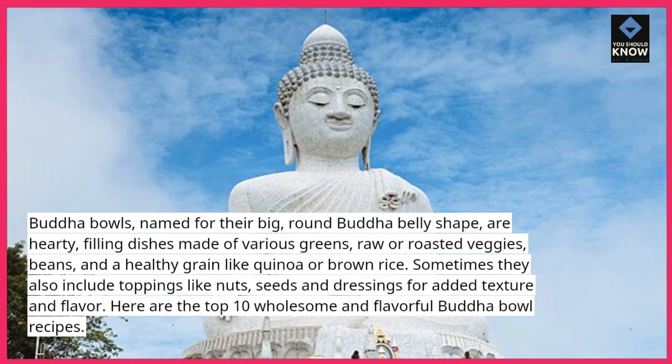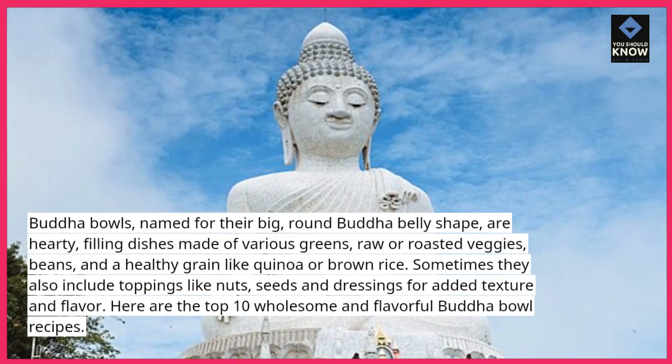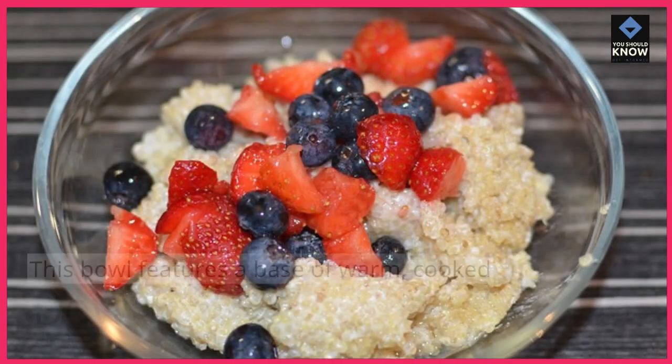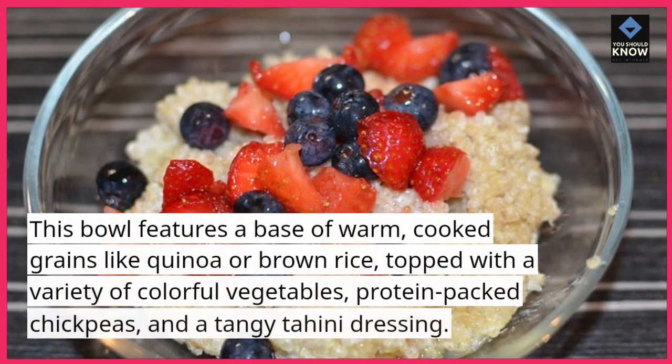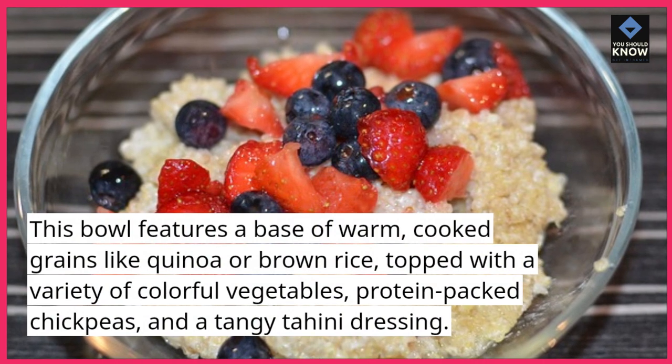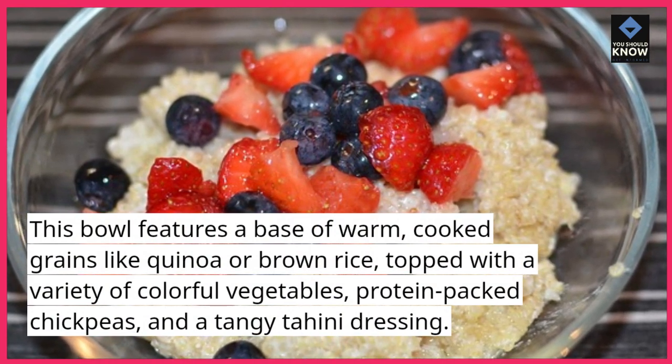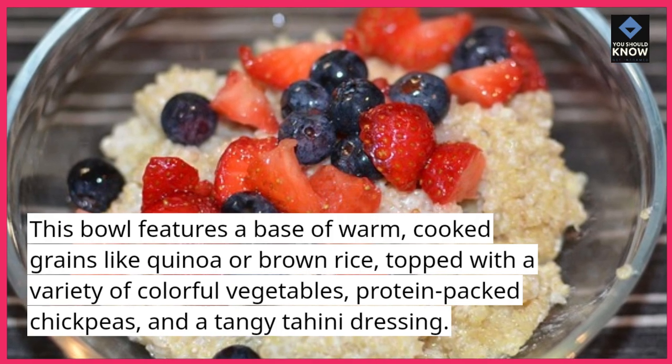Here are the top 10 wholesome and flavorful Buddha bowl recipes. 1. Classic Buddha bowl. This bowl features a base of warm, cooked grains like quinoa or brown rice, topped with a variety of colorful vegetables, protein-packed chickpeas, and a tangy tahini dressing.